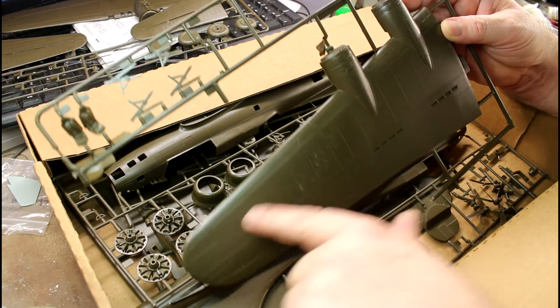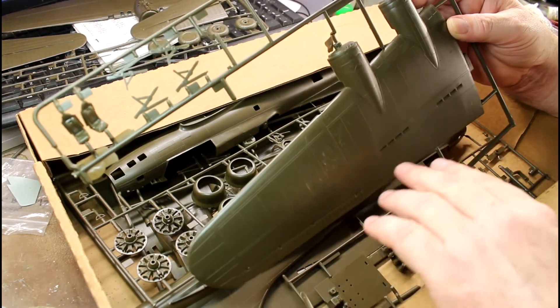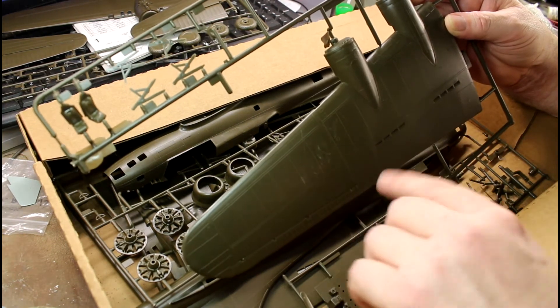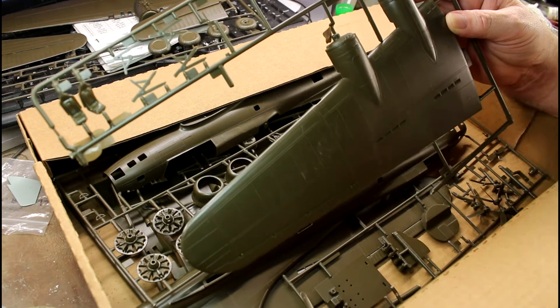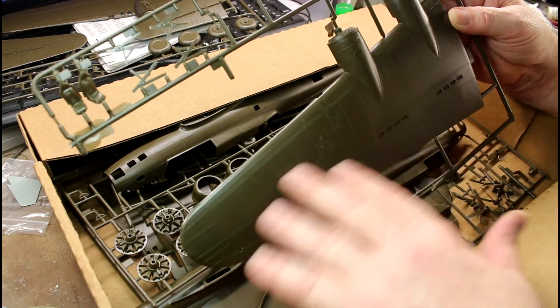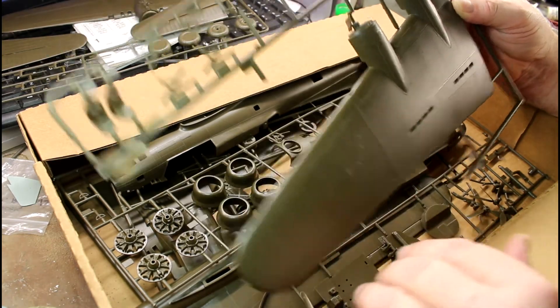As far as rivets along the wings, it's the same with the Monogram — there are no rivets there either. But the Monogram does have rivets around other parts. If you want to rivet any of this, you're going to need a riveting tool, and there's a lot of work involved between re-engraving all the panel lines and then riveting. But it does make a huge difference at the end of the day — they look much better.